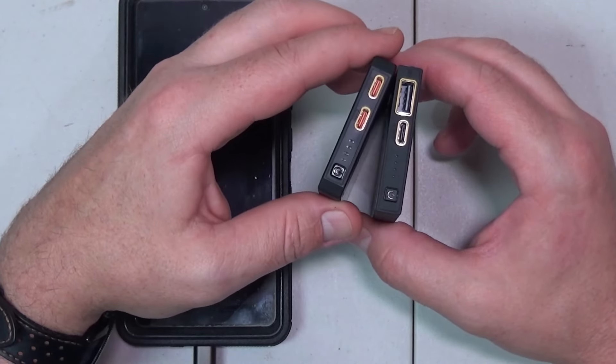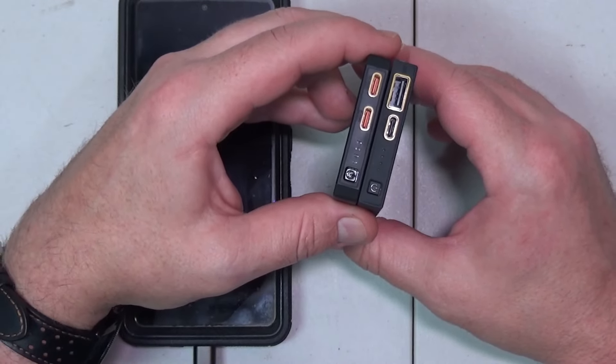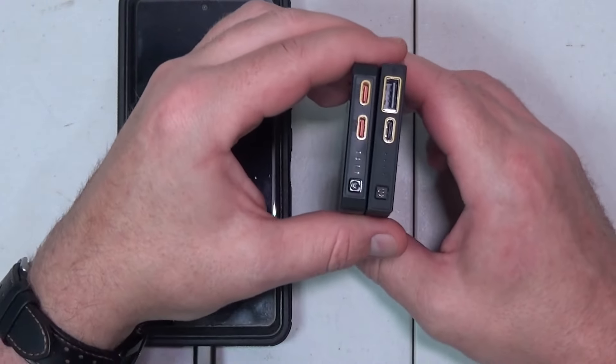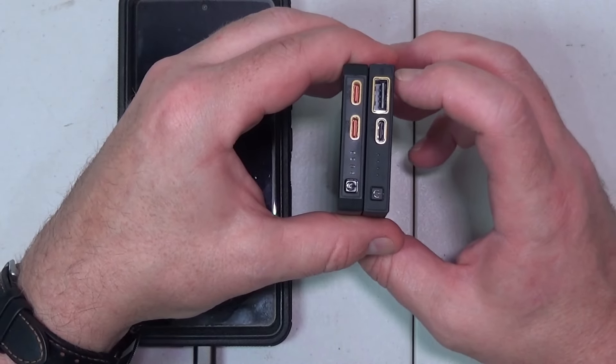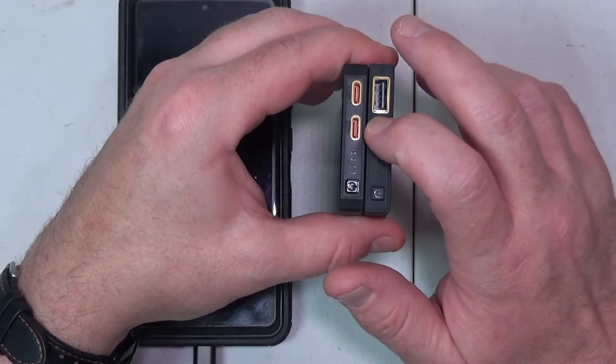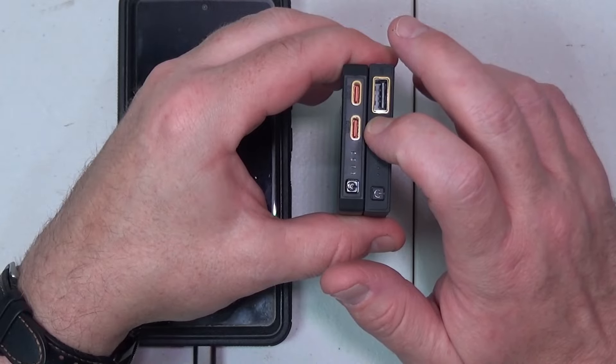There are two features that I really like about the MB series. One is the size — these things are tiny. Two is the ability to pass through power from the wall to the battery, and then to your device, so the battery can always stay charged.